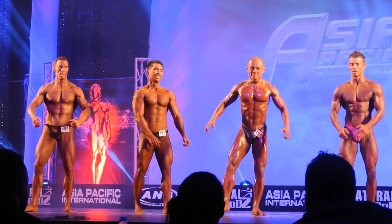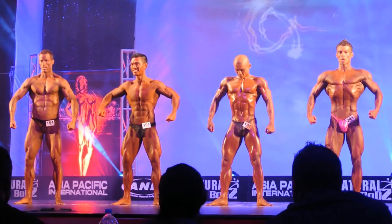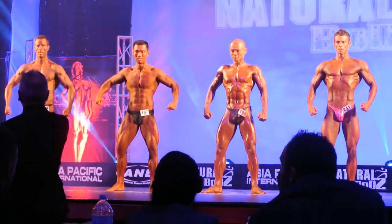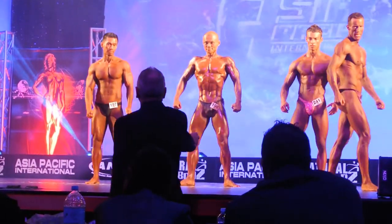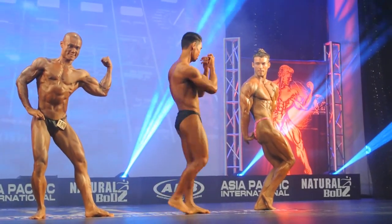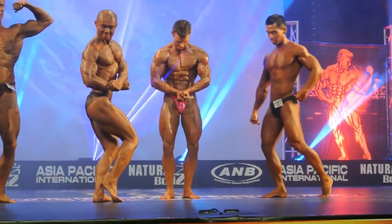Relaxed gentlemen, standing nice and tall on that line for them please. Ladies and gentlemen, a round of applause for our four men. Thank you very much.